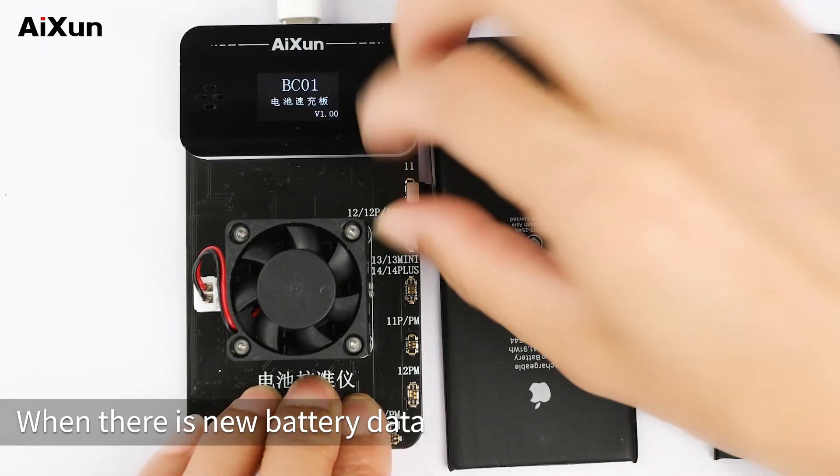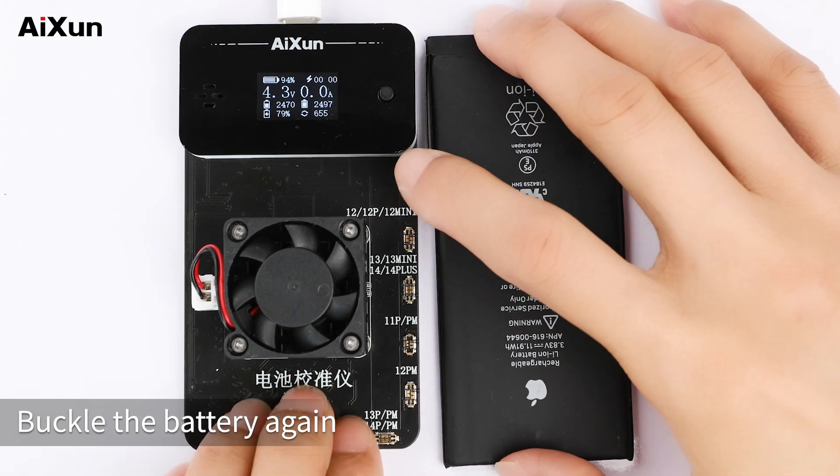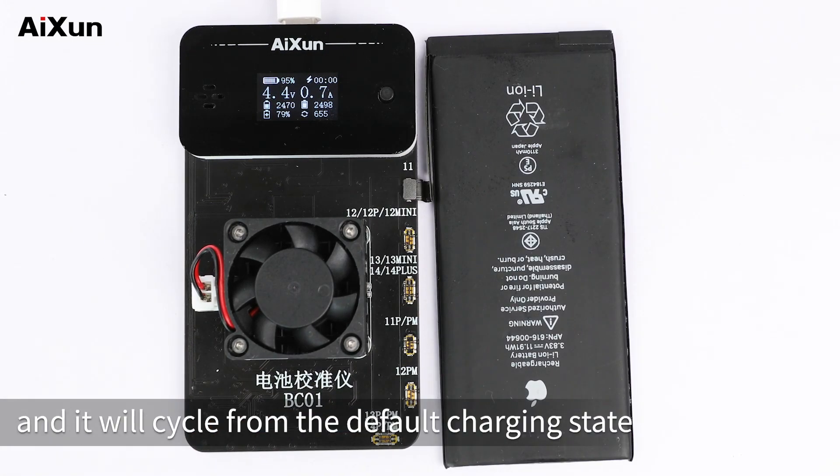State time will be recalculated. When there is new battery data, the former battery state data will be overwritten. Buckle the battery again and it will cycle from the default charging state.